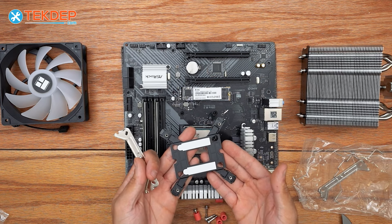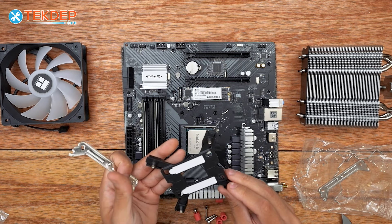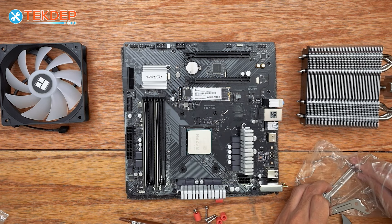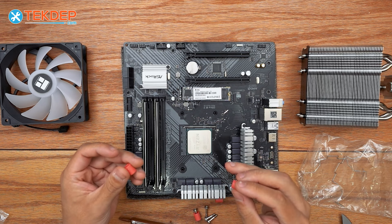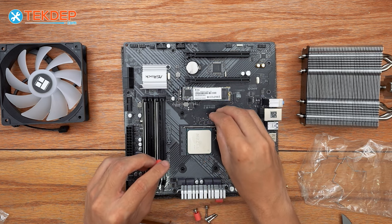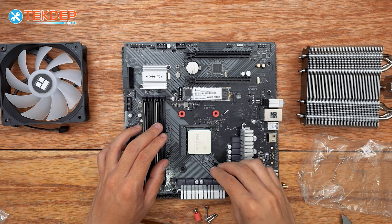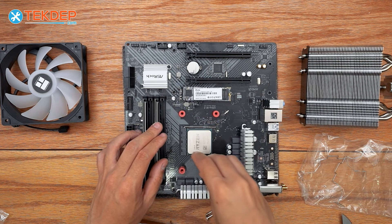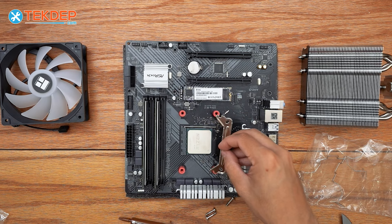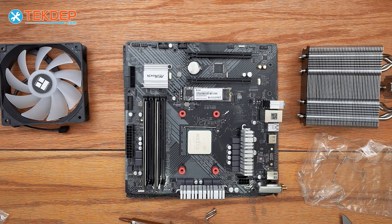This is the Intel backplate for either 1700, 1200, or 1150 — which we're not going to be using, so we can set it aside. The very first step is putting these little spacers on. They are labeled AM4 — the side that says AM4 will face up. Then we're going to go ahead and secure the bracket on both sides.